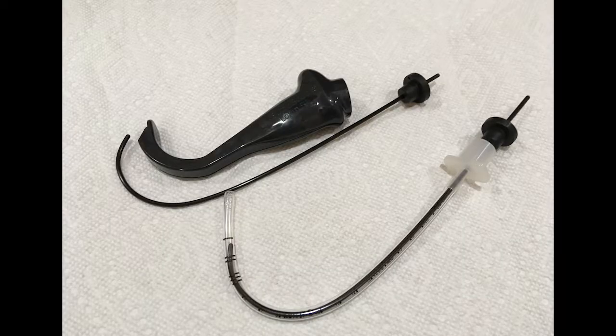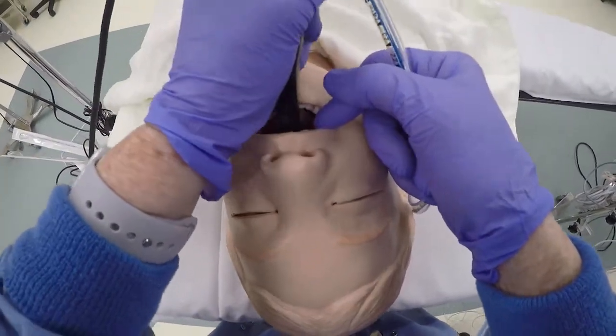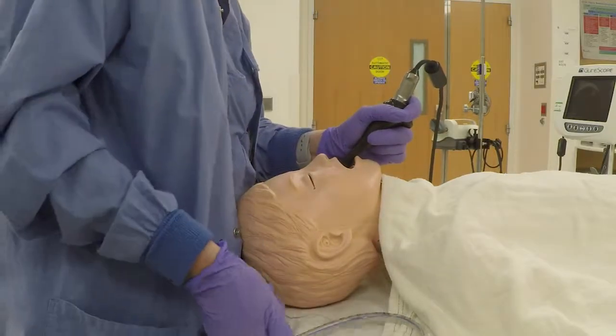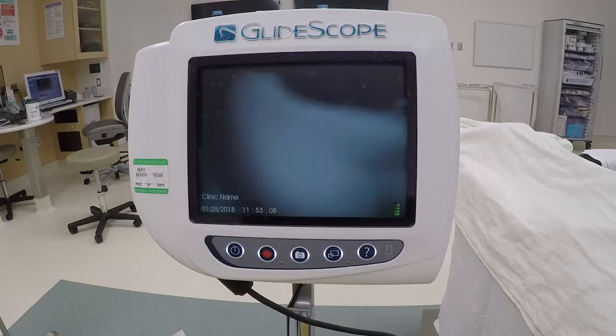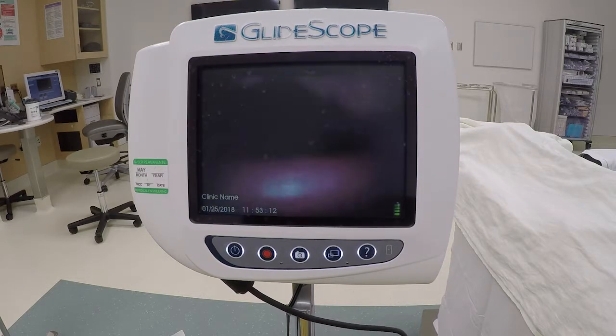The technique is the same as for an adult. To prepare the tube, insert a semi-rigid stylet into your endotracheal tube and match the shape to the shape of your blade. Insert the blade midline, looking at the patient. Don't sweep the tongue. Don't insert the blade too deep. Once the tip of the blade turns the corner, look at the monitor to optimize position.